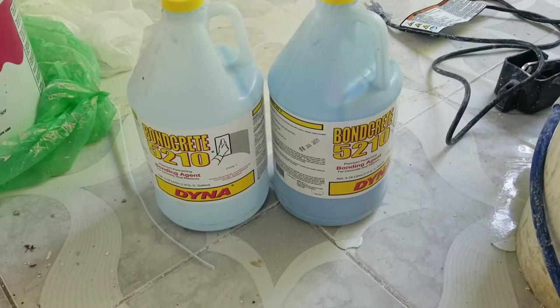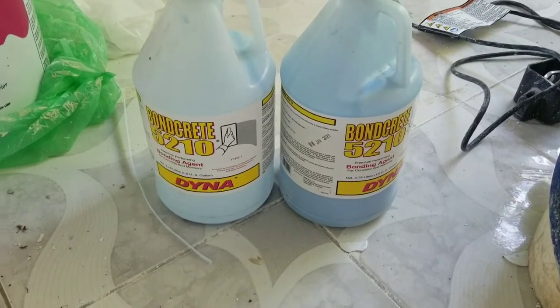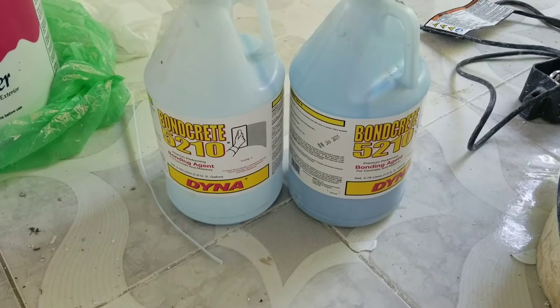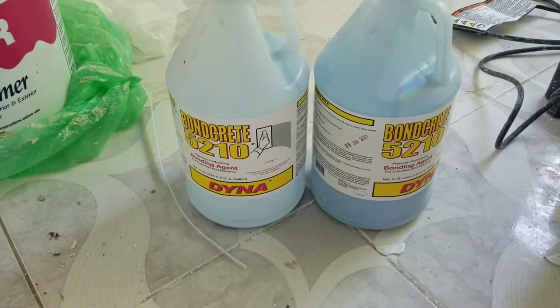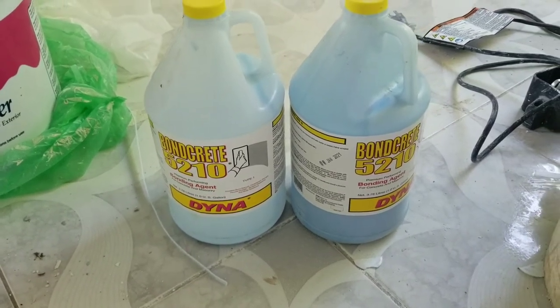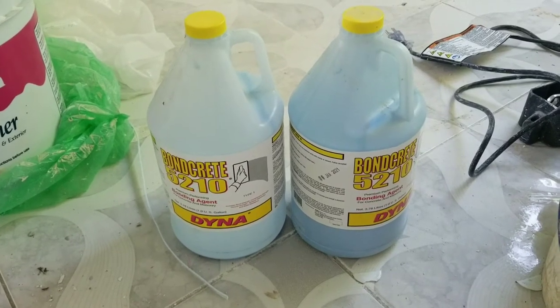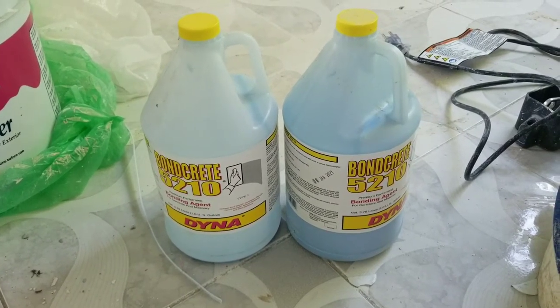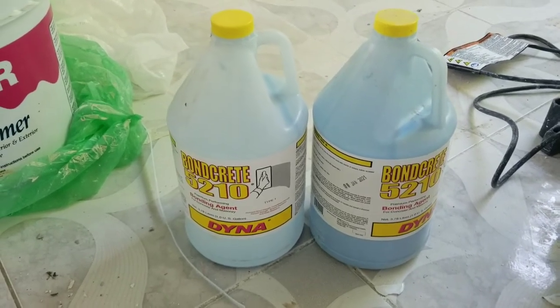You want to use a very cheap brush for applying the Bankrete — one you can throw away when you're finished — because it's kind of sticky and stiff during application. As you can see on the label, you can apply it with a brush or use a steel float. The consistency is very thick, like a cornmeal porridge.